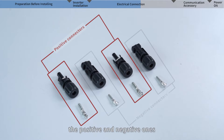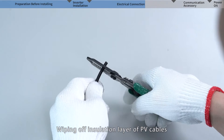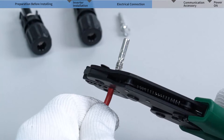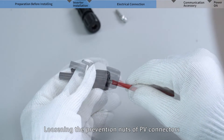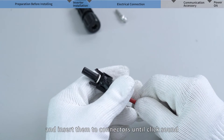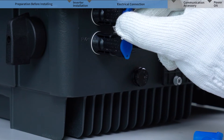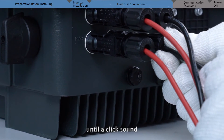Identify the PV connectors — the positive and negative ones — as well as the metal connectors matching them. Strip the insulation layer of the PV cables and crimp them with the metal connectors using pliers. Note that there is a crimping limiter on the positive metal connector. Loosen the prevention nuts of the PV connectors, cross the crimped cables through the nuts and insert them into the connectors until you hear a click sound, then lock the nuts. Measure and check the voltage and polarity of the PV string using a multimeter, then insert the strings into the corresponding inverter PV terminals until a click sound.